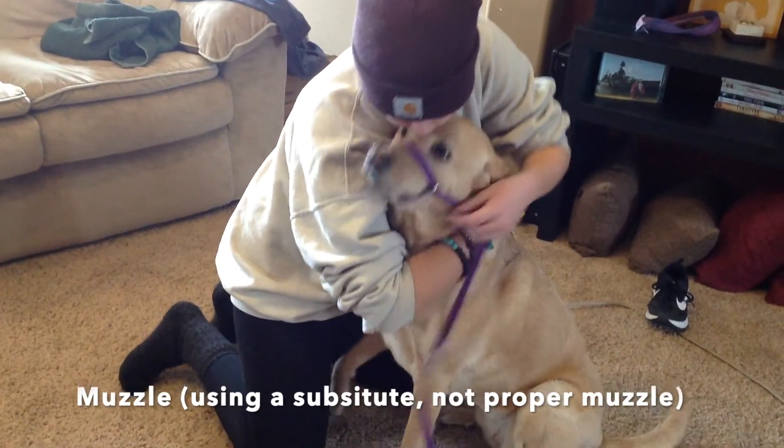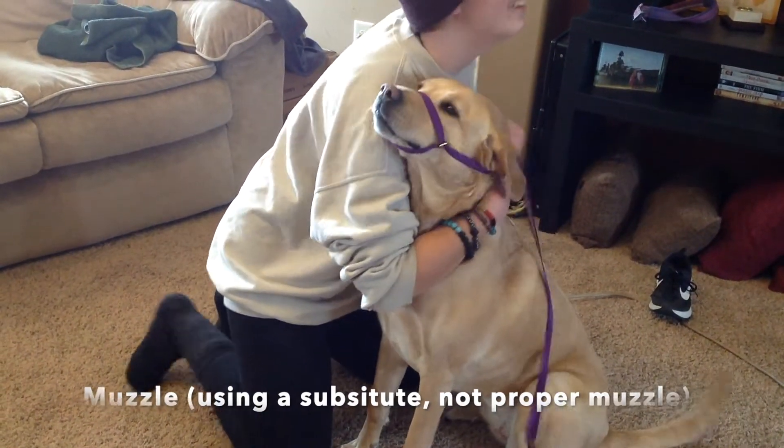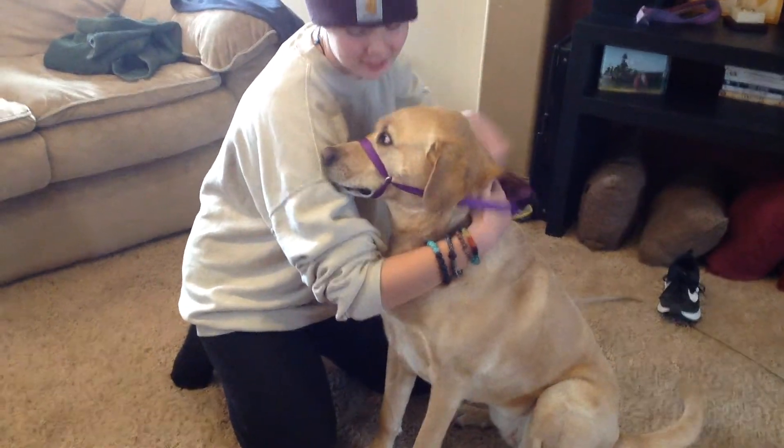Gently press the dog's mouth together, slip the muzzle over the snout, and attach the strap to the back of the head. This controls the head and mouth, preventing the dog from biting.